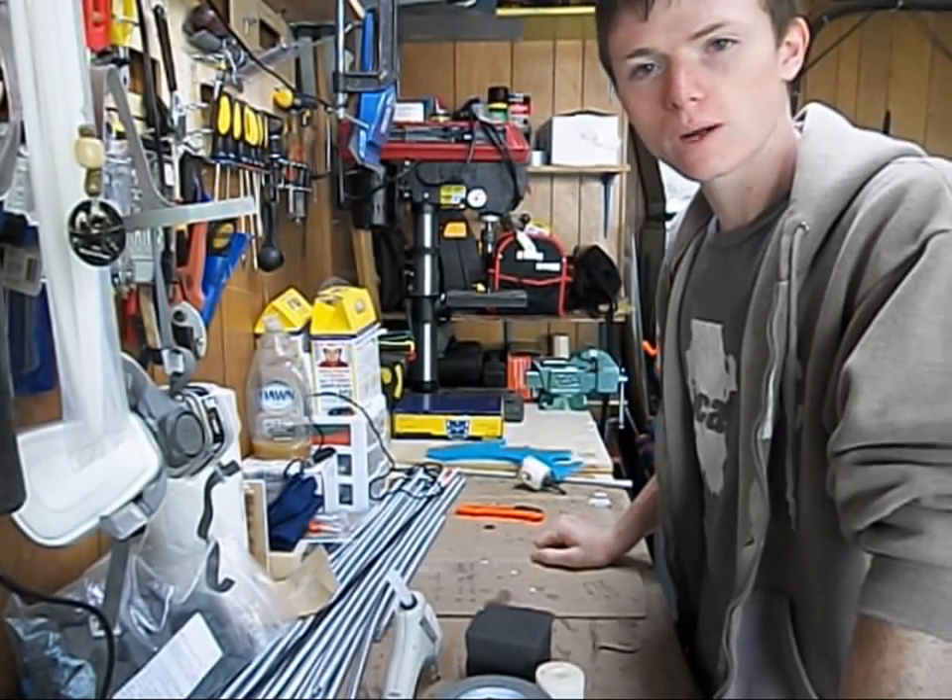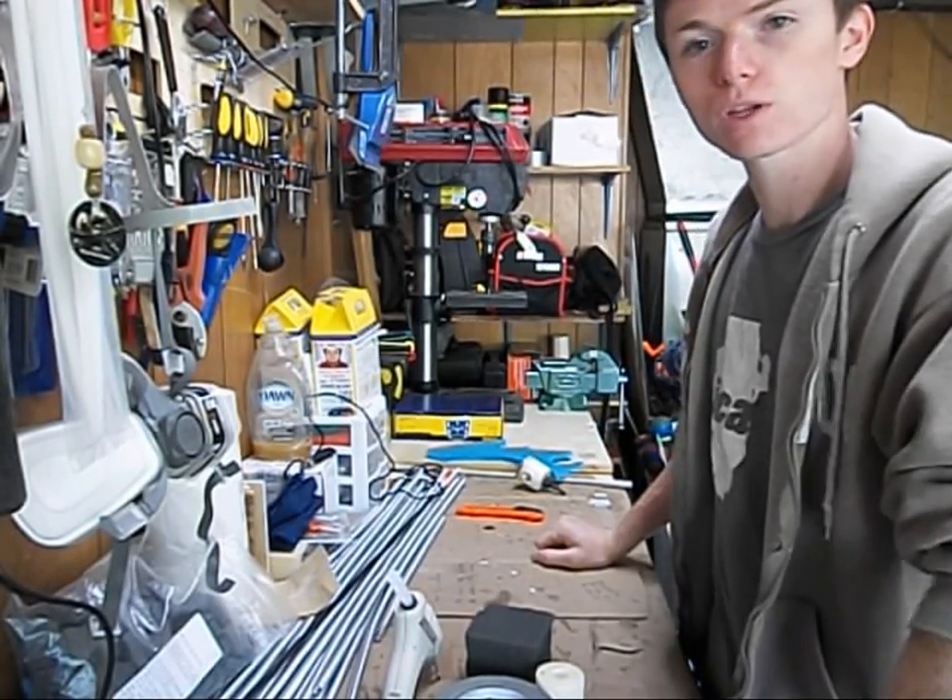Hey guys, this is Thurit and welcome back to another episode of Boffer Basics. Today I'm going to show you how to build an arrow.